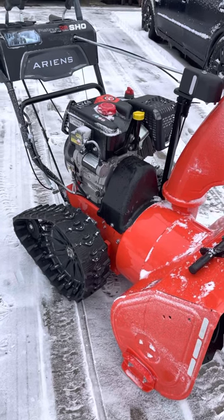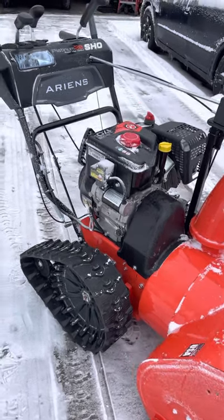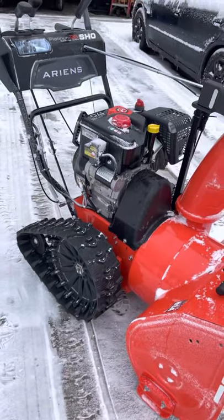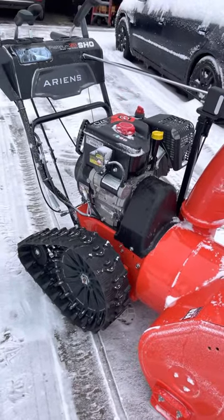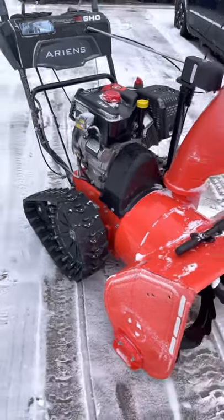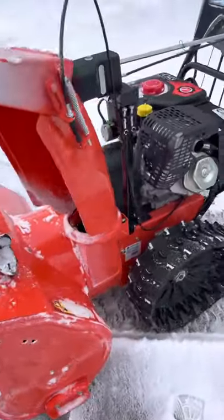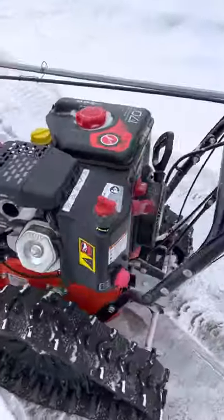We're going over the snow blower we got from Ariens — it's the Ariens Platinum 28 SHO. The coolest thing is the Rapid Track, which I'll do a separate video on — it's a really innovative design I've never seen before. We've been using this machine and haven't had a ton of snow here in Minnesota, but it just tears through it.